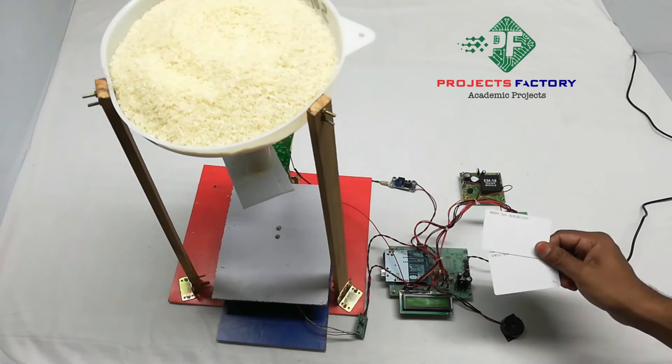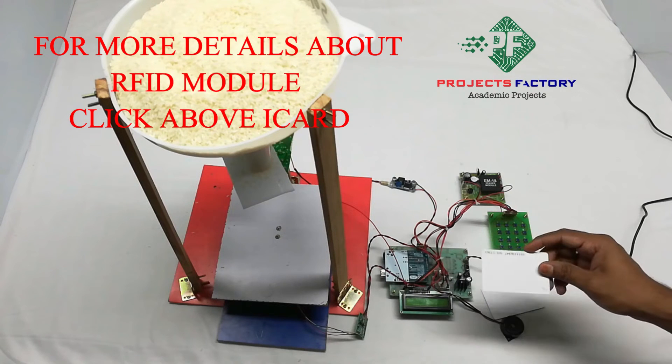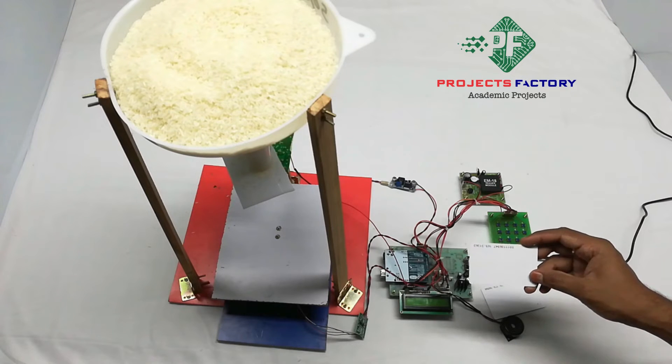There are two RFID cards: one is valid and the second is invalid. When an invalid card is swiped, it will not proceed with any process and the buzzer will turn on.